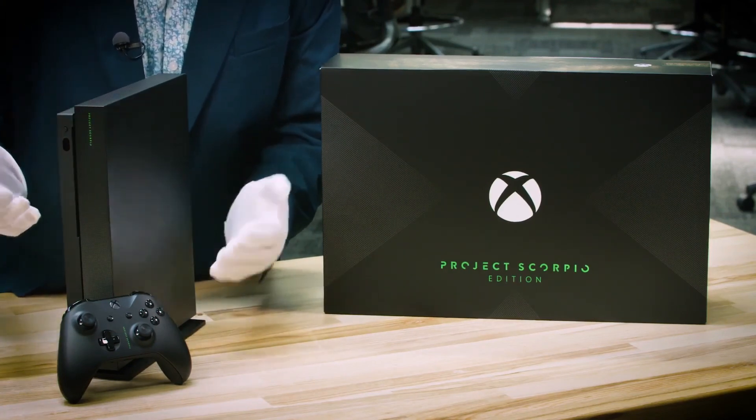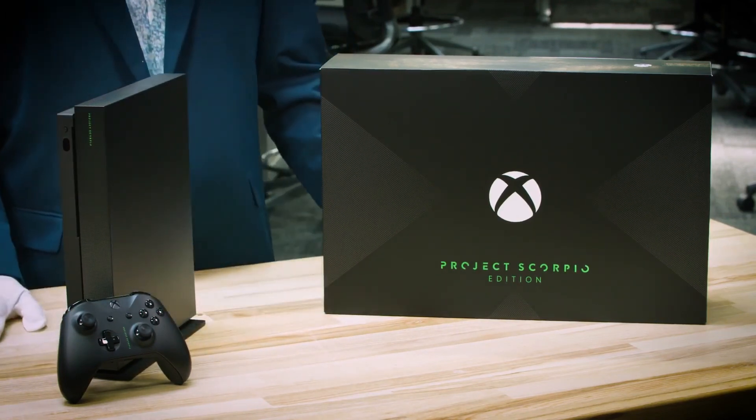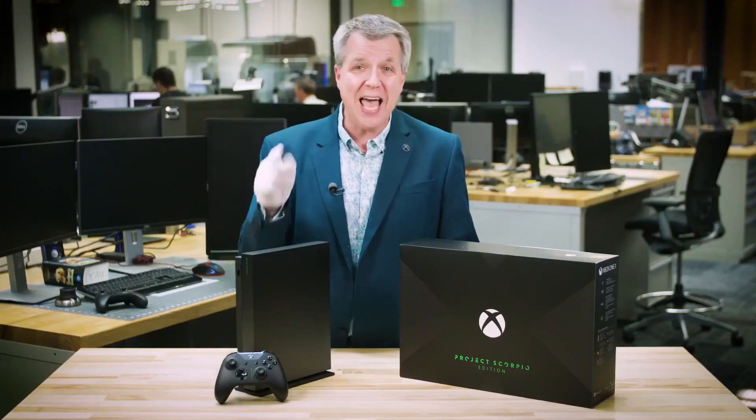You get the Xbox Green and this exclusive stand. I'm happy to share it is available for pre-order today. So get your pre-order in, because once it's gone, this is going to be gone for good. My name is Larry Herb, Xbox Live's Major Nelson. Thanks for watching.